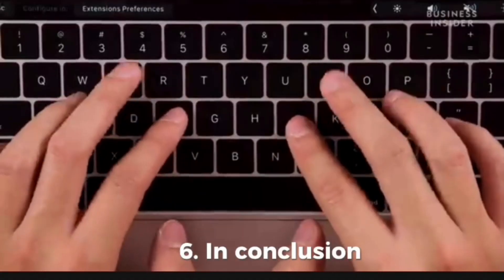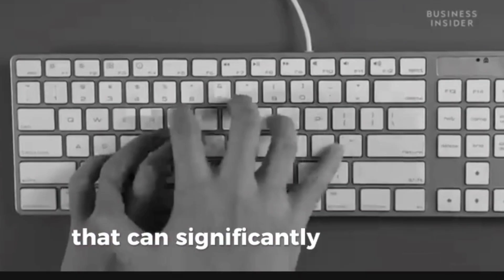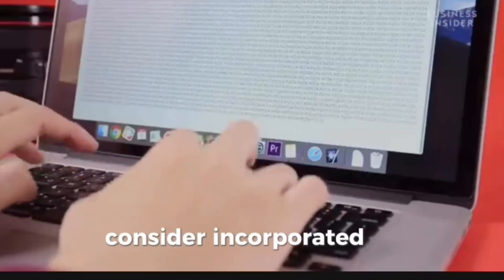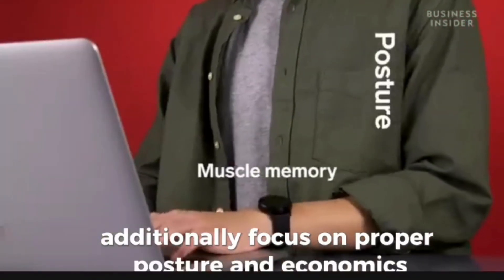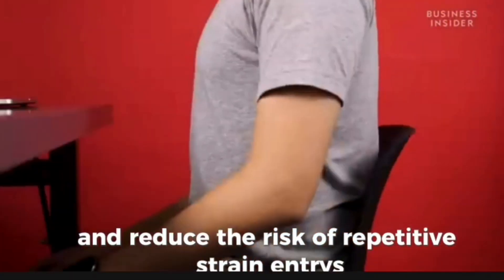In conclusion, improving your typing speed is a valuable skill that can significantly impact your productivity and efficiency on a laptop. To further enhance your typing abilities, consider incorporating daily practice sessions using online typing tools or software. Additionally, focus on proper posture and ergonomics to prevent fatigue and reduce the risk of repetitive strain injuries.